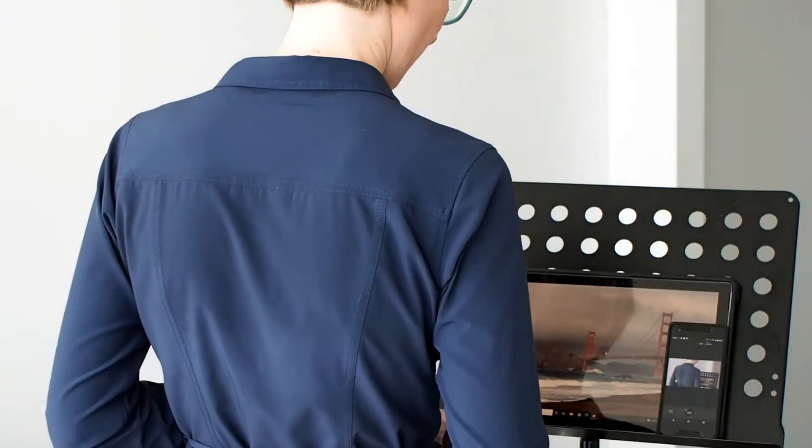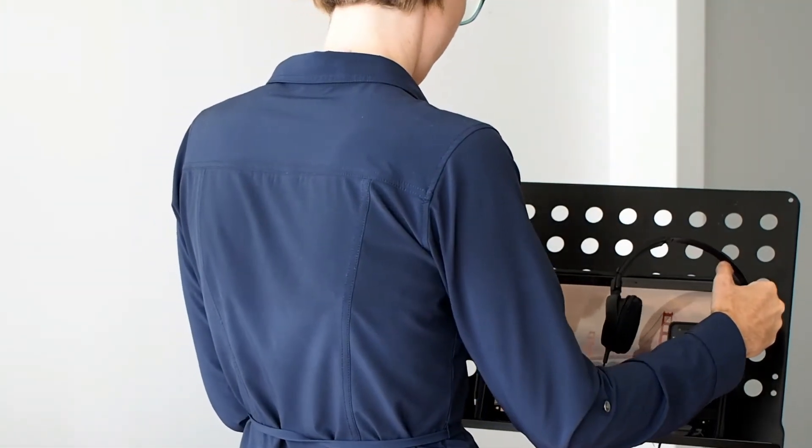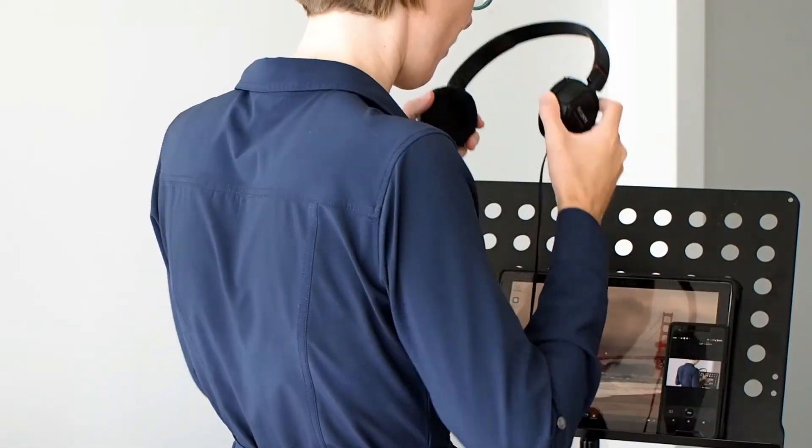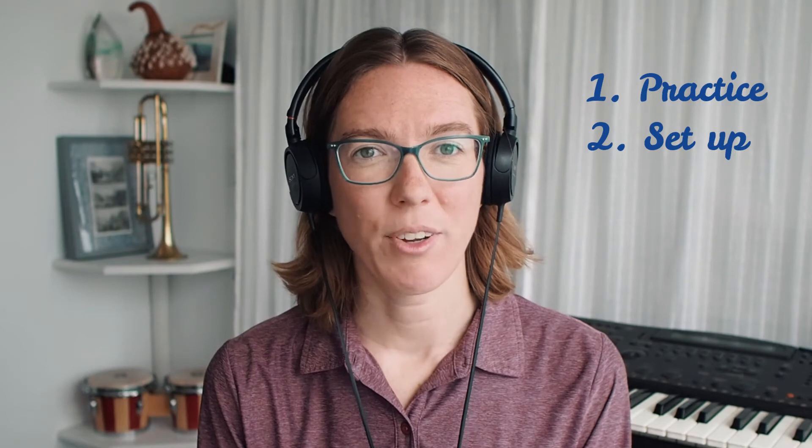You will also need headphones or earbuds because the recording should be of your voice only. If you play it back, you should not hear the click track. Do your best to avoid visually distracting backgrounds and try to record in a well-lit area. If you're in a room with a window during the day, position yourself facing that window. You'll avoid problems associated with backlighting and have the benefit of natural light illuminating your face.